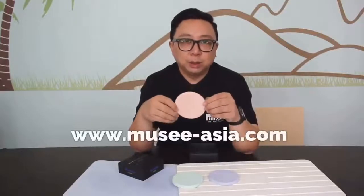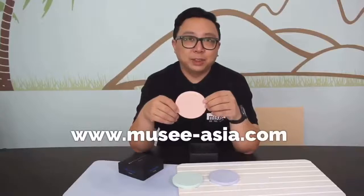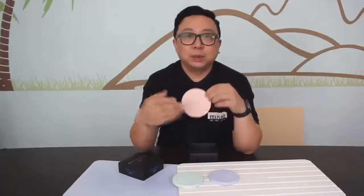If you want to find out more about this product and a whole lot more, please log on to www.muzy-asia.com, or if you want to find out more about Purian, please log on to their website.